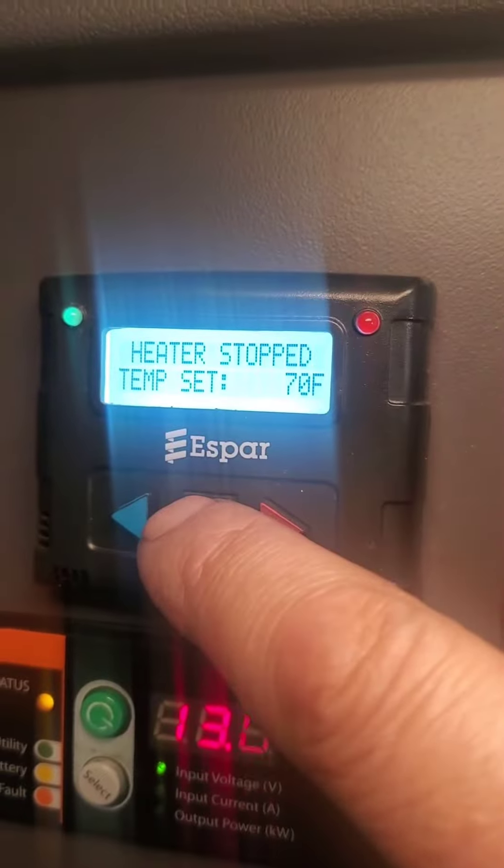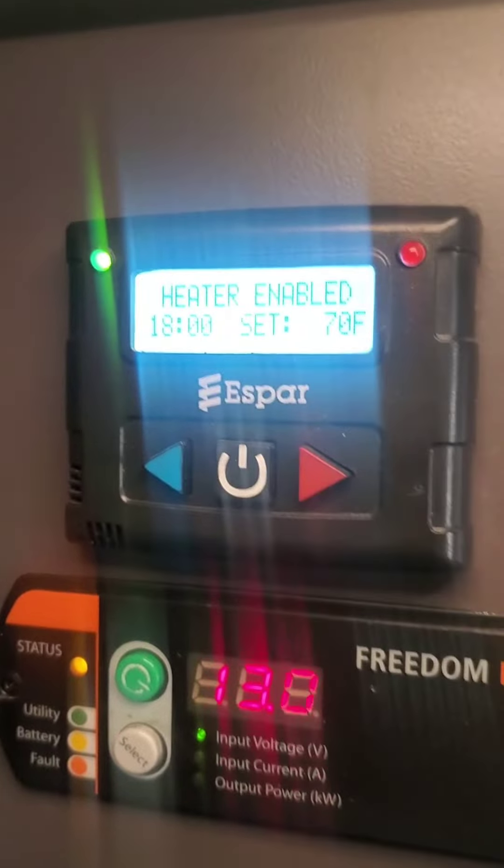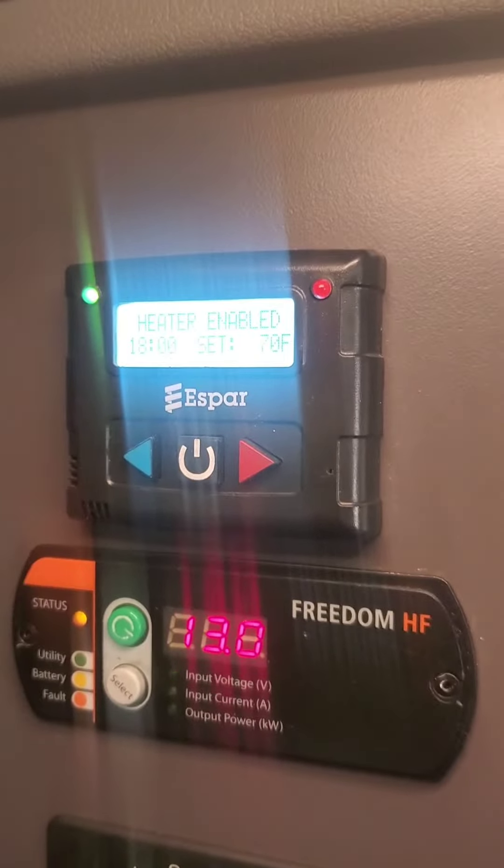You just press this button here and it'll say 'heater enabled' and the green light over here will come on. When that comes on, that's all you have to do interacting with the system.